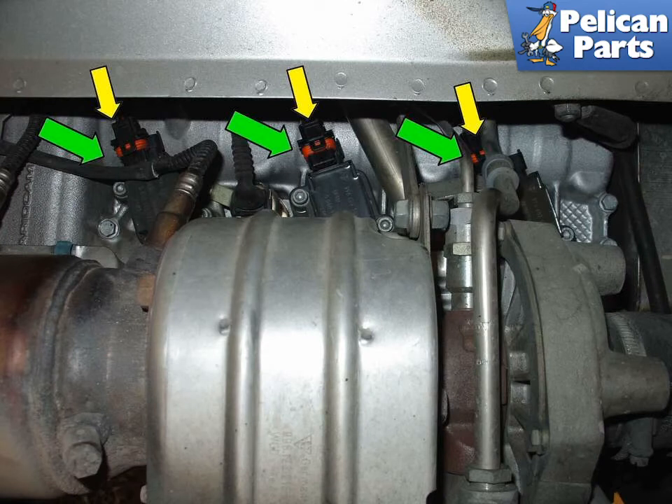Slide the rubber dust boots off of the electrical connector. Then release the electrical connector from the coil by pressing the release lever (yellow arrows) and pulling the connector out of the coil (green arrows).